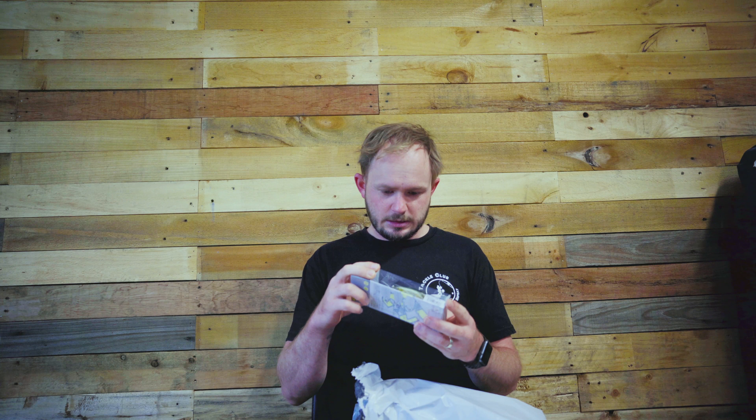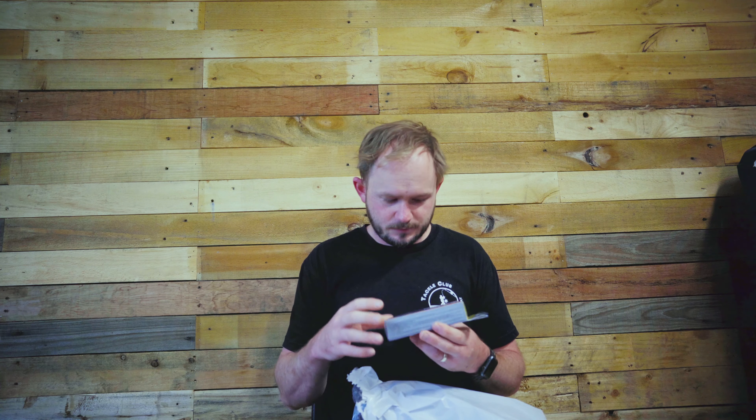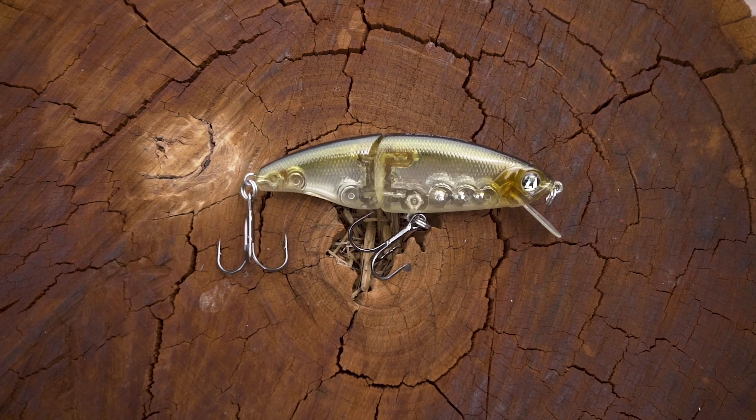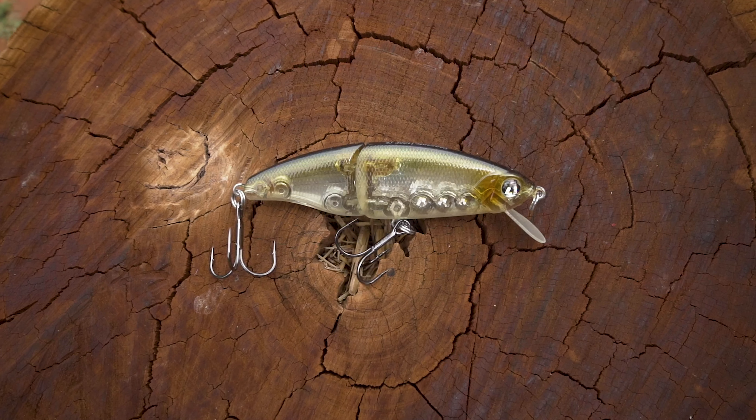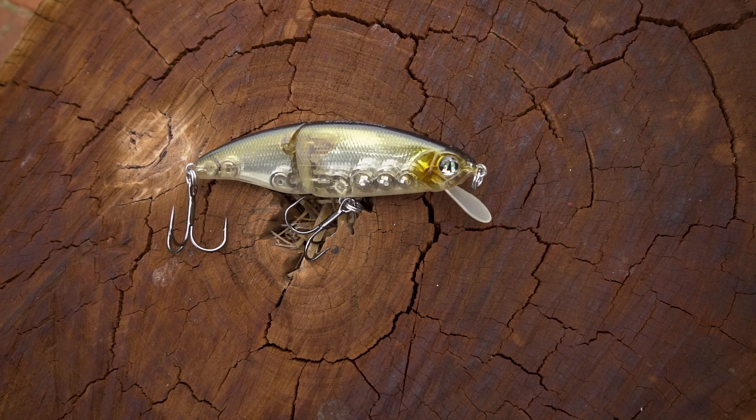This is the Pontoon 21 Danzante J. It's a bibbed single joint swimbait — you could almost call it a glide bait but it's not because of the bib on the front. This will actually pull it down and give it a fair bit of erratic action, great for both open water and in snags, rivers and dams. The Danzante J comes rigged with Owner hooks, so there are pretty good hooks already on it — pretty much ready to go right out of the packet.